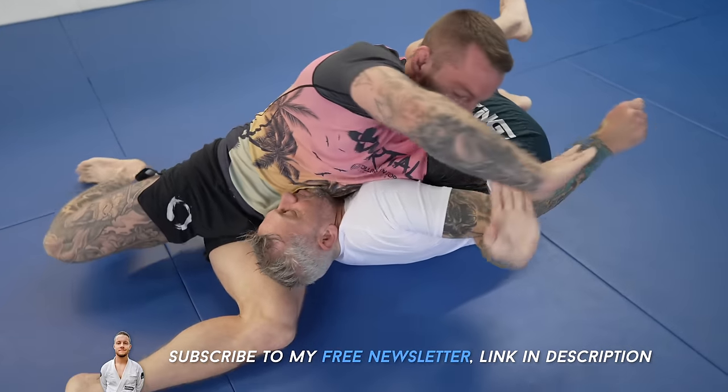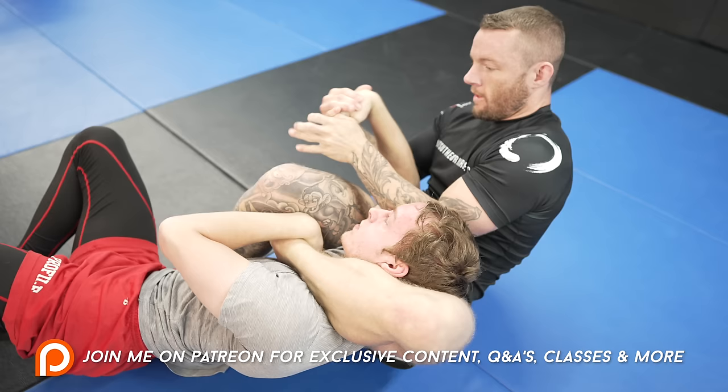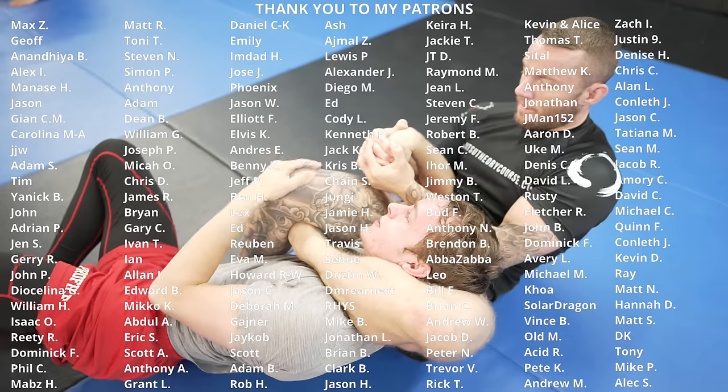I've been running out of students to roll with for YouTube. So if you live close, come stop by the gym — whether you're a white belt or black belt, whatever it is, even if you want to come and try to beat that guy on YouTube. I'll see you next time.